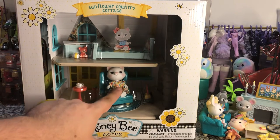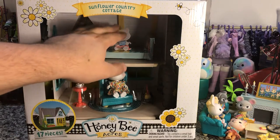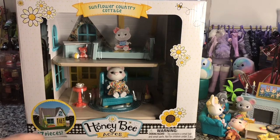It does come with a figure. This one is plastic — it's not an actual poseable figure. And it comes with 17 pieces. So let's take a look at this packaging.